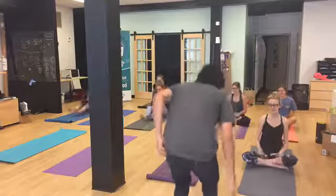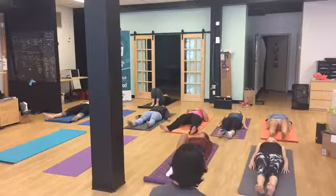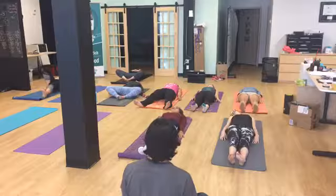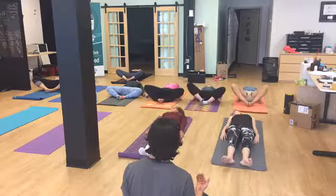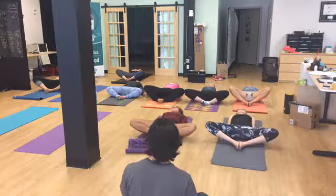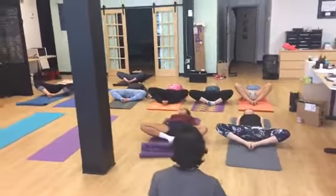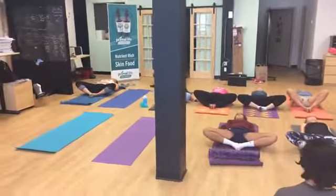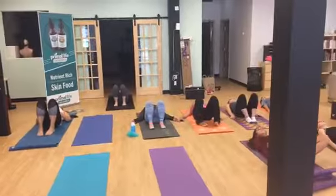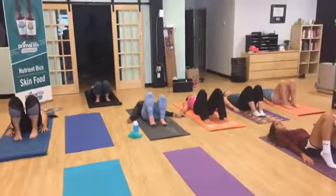Let's start now. Let's set up for supta baddha konasana — put the soles of your feet together and your knees pointing out. This is a great pose if you are into powerlifting or you squat, because you use your inner hamstring muscles a lot when you do squats. Now that you are in this position, let's set up for a bridge or wheel pose. Put the soles of your feet on the ground and pull them back as far as you can so your hands can grab onto your ankles.